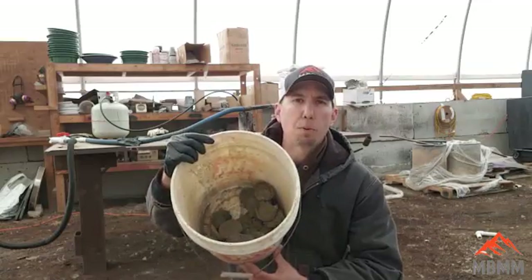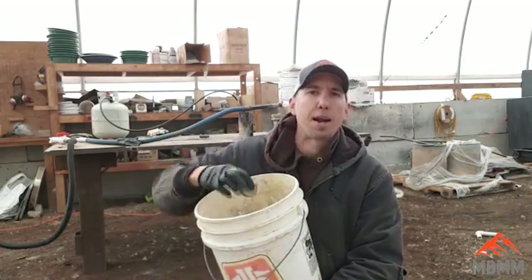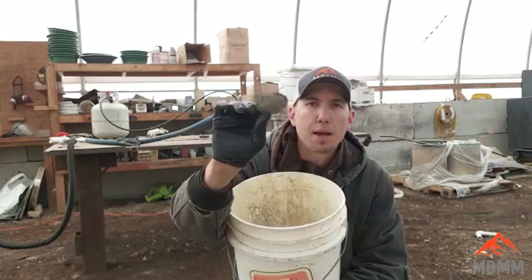My name is Jason with Mount Baker Mining and Metals, and today we're going to be reprocessing some of my old Portland cement cupels that we've used in the past for refining some of our gold and silver beads. We've got the lead oxide locked up in the Portland cement, so we're going to try and reduce the lead oxide back to lead metal by smelting them, and then if I can get the lead metal out, I'm going to try and re-cupel them and see if we lost any gold and silver in the process.